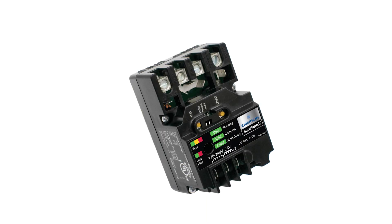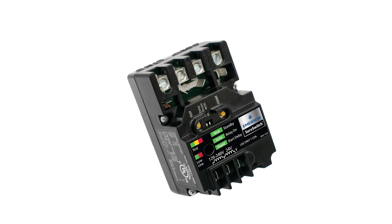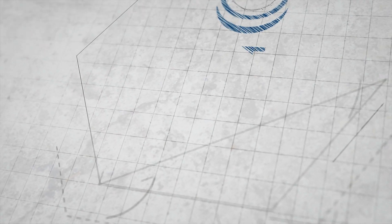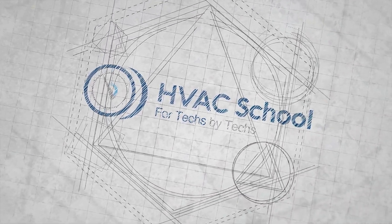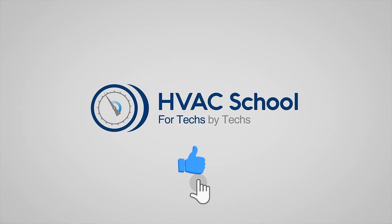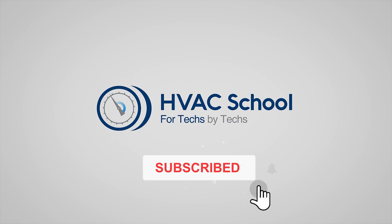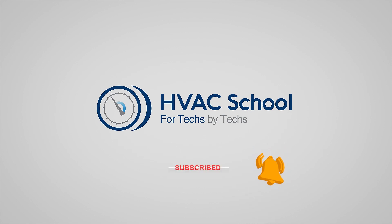Here you can see how easy it was to install and test the White Rogers SureSwitch on a real air conditioning system. Thanks for watching our video. If you enjoyed it and got something out of it, please hit the thumbs up button to like the video, subscribe to the channel, and click the notifications bell to be notified when new videos come out.